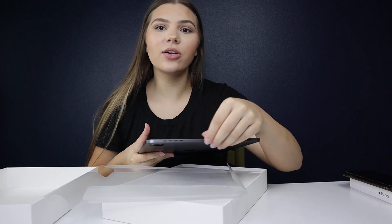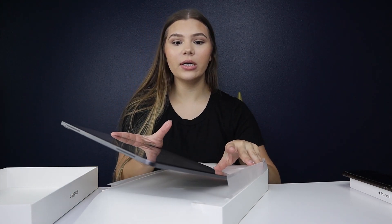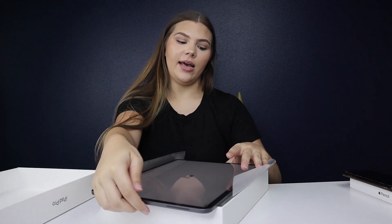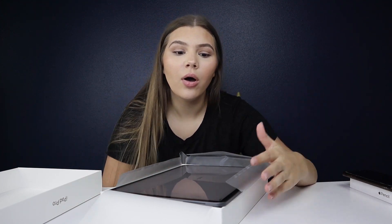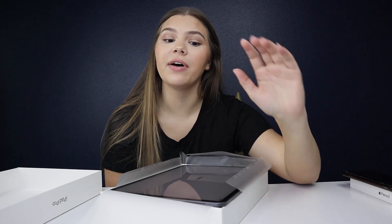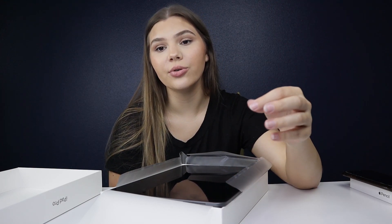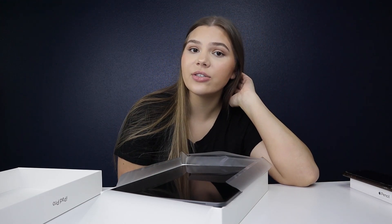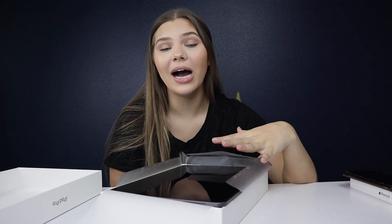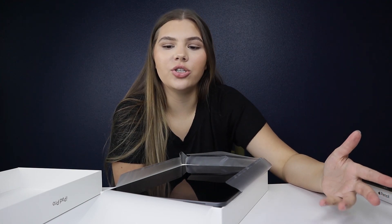A little backstory on why I even bought this — I have an Instagram for my graphics because I'm a graphic design student, and a photographer actually DM'd me asking about logos, typography, marketing, and brand identity. It occurred to me that if I start doing this, I want to be able to draw and do digital graphics and digital art. When I was in high school I was in a class called EAST and we had an iPad Pro — I would literally want to be on it every day, it was so cool to draw without having to scan anything into the computer.